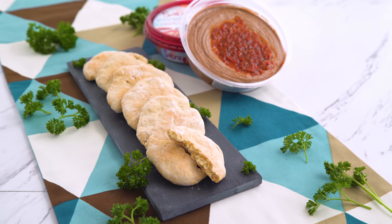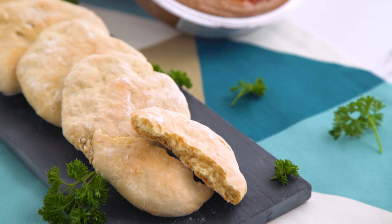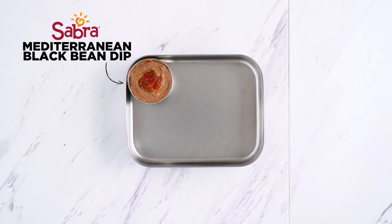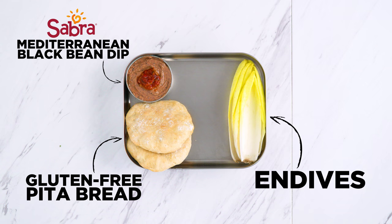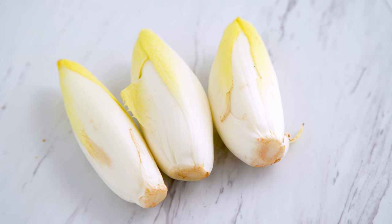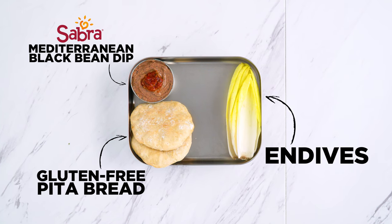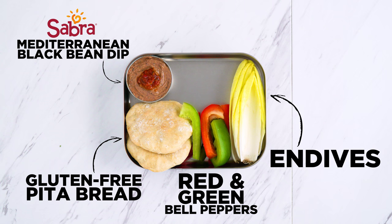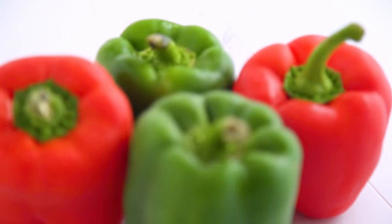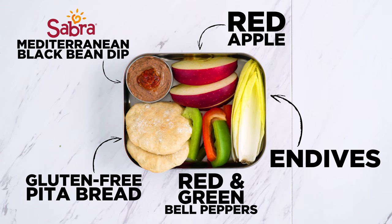These are like a true pita — soft and chewy, but heartier than regular bread. Perfect for dipping. Those go into my box, along with some endives, both sweet and bitter, pairing perfectly with bean dips and a great vessel and scooper. I've also got red and green bell pepper dippers. They don't taste the same — red is sweeter than green — so choose the variety that you like. And red apple slices.